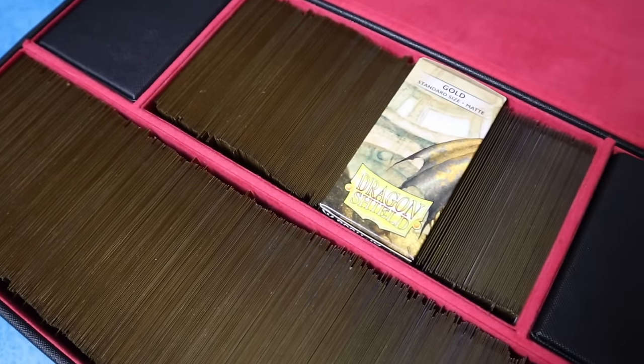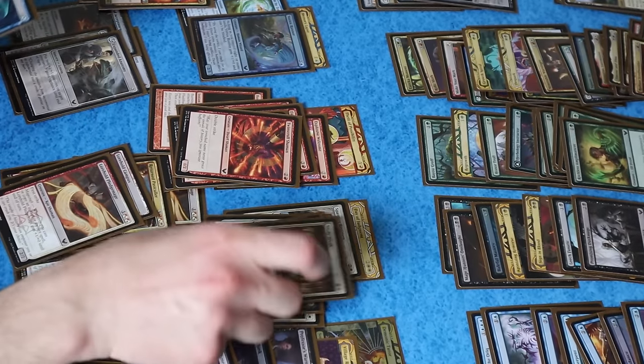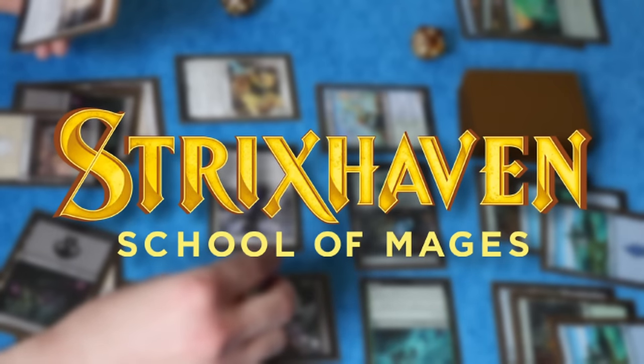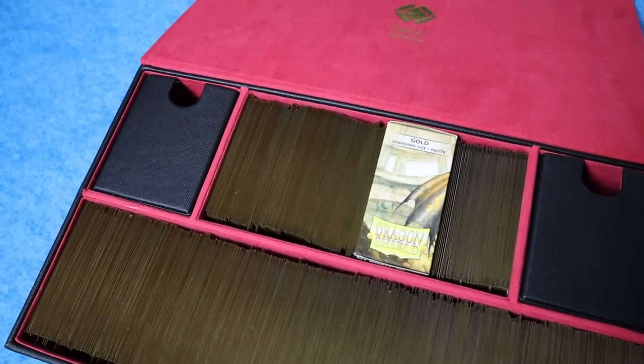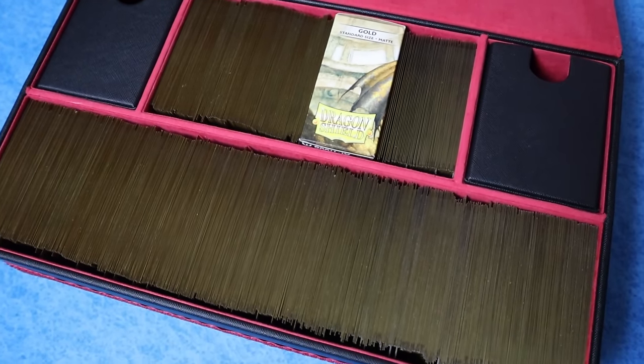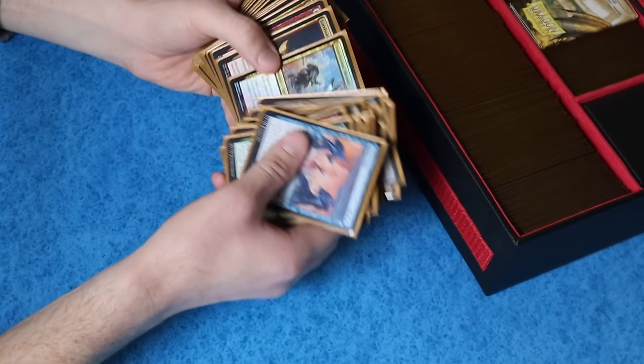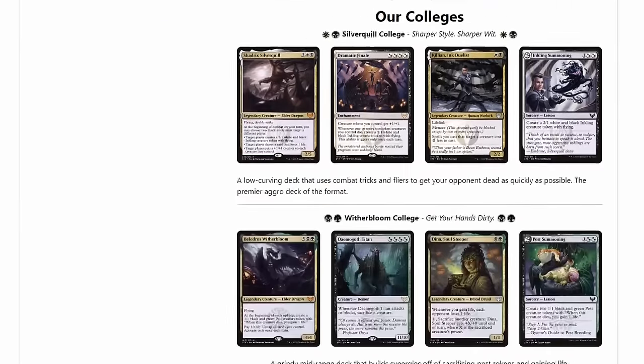I've spent the past few months building this labor of love as a gift for my wife, celebrating our favorite Magic the Gathering set, Strixhaven School of Mages. In this video, I'm going to share with you how I went about building my first ever set cube and the choices that went into it, including the cards, the storage, and even my custom online landing page.